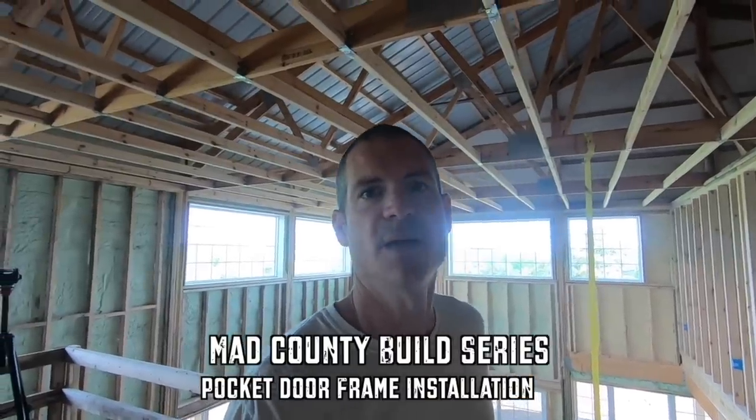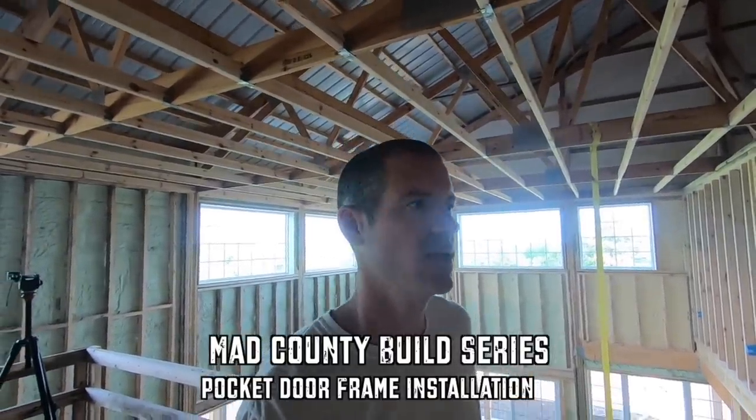Welcome back to the MADD County Build Series. On today's show, we are going to take you through how to properly install a pocket door frame. I'm all done framing the upstairs and the downstairs, but I have these pocket door frames to put in — that's the last step. I have one up here on a wood subfloor, and then I have a couple downstairs on a concrete floor, so I'll show you how to do it on both.